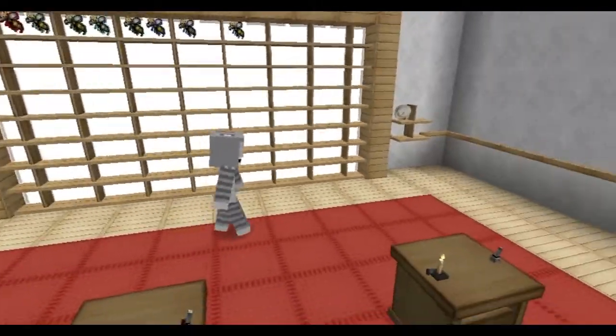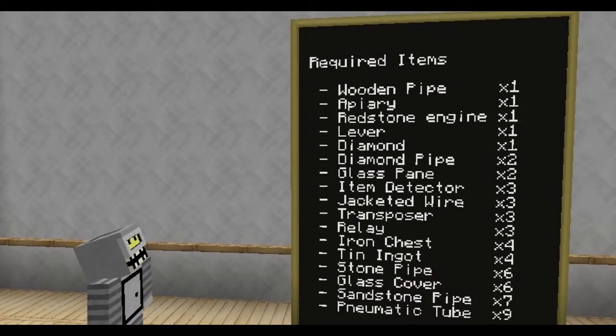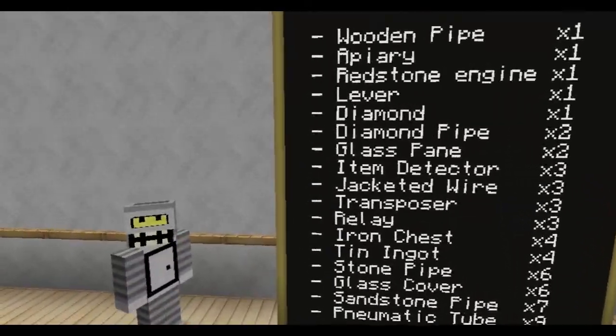For this episode you're going to need a few things. These are your required items. Go ahead and pause the video here and go collect these items and we'll be ready to go through it. Okay, let's get started.